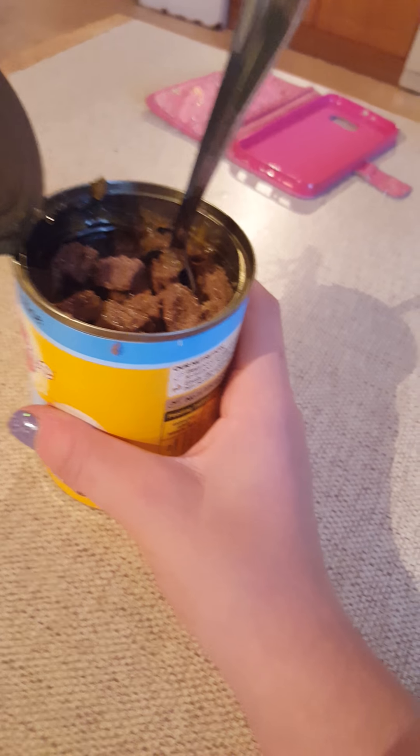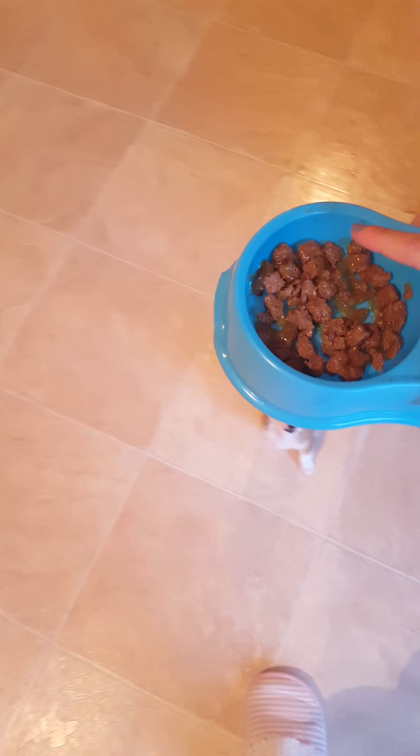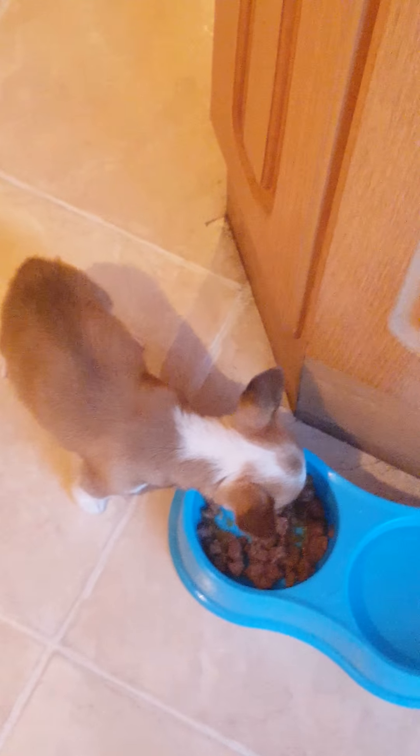That's how much he eats for like his tea time or something — and look, that's basically nothing. I only put in like one twelfth of the can. But anyways, he's very hungry so I have to give him this doggy food right now. So I'm gonna put it in front of him — here you go, watch my dog eating.